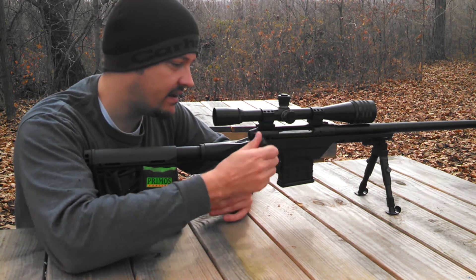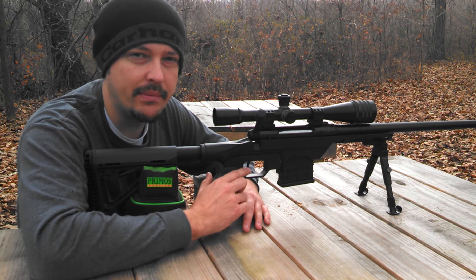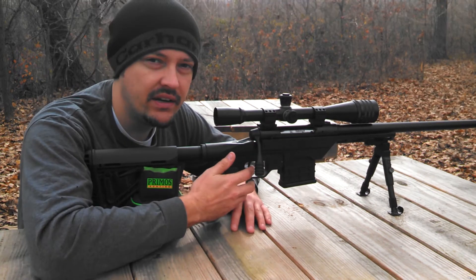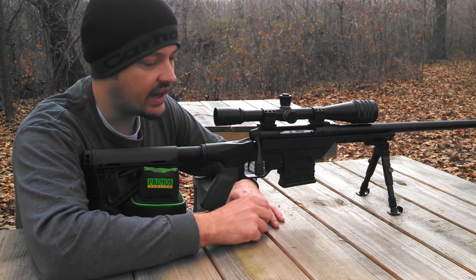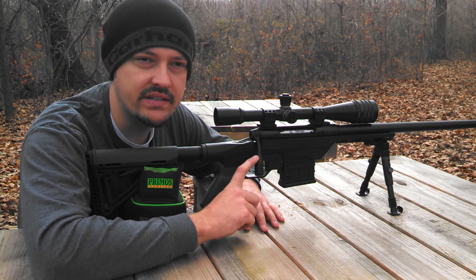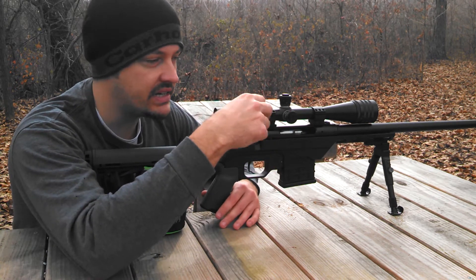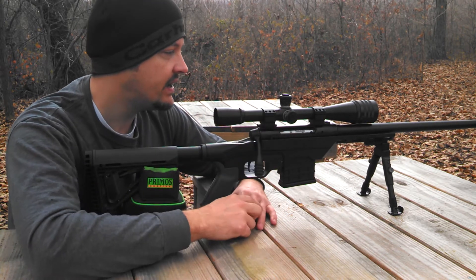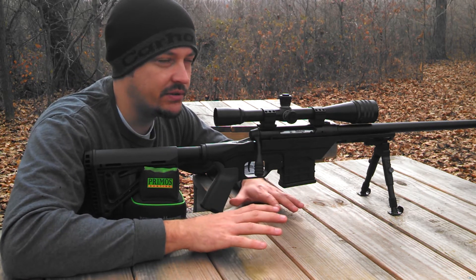I did put a Timney trigger in this. I've got it breaking at around two pounds right now — really clean, really crisp, very nice. I went with a Southern Ordnance extended bolt handle. Makes the throw really nice and cycling the action really easy. The overall fit and feel of the rifle is absolutely awesome.